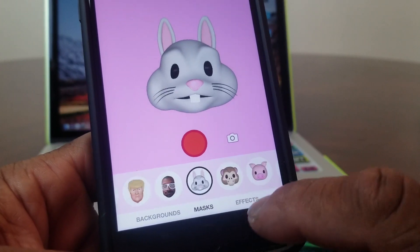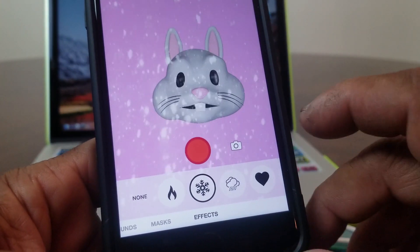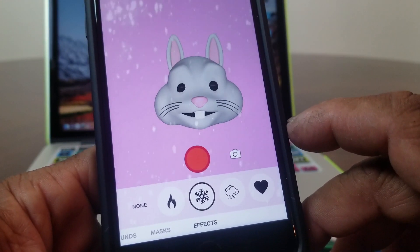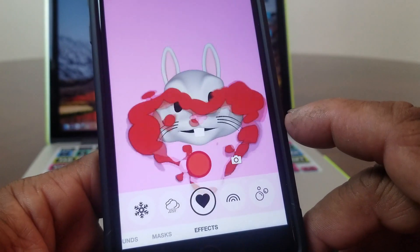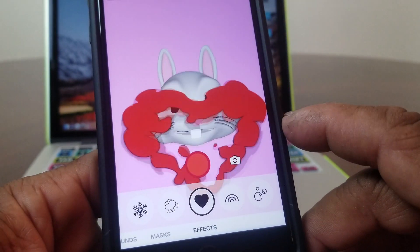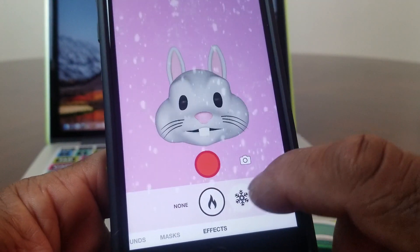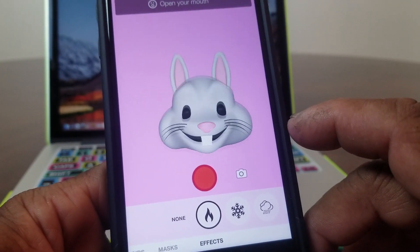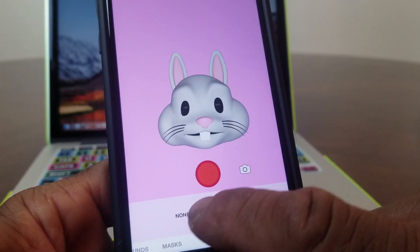On the other side of the mask you'll see Effects. You can do different effects — hit the snowflake and you'll have snow falling from the sky, which is kind of neat. Hit the heart and as you speak, hearts will come out of your mouth. Or you can go really crazy and hit the fire effect to have fire coming out of your mouth.